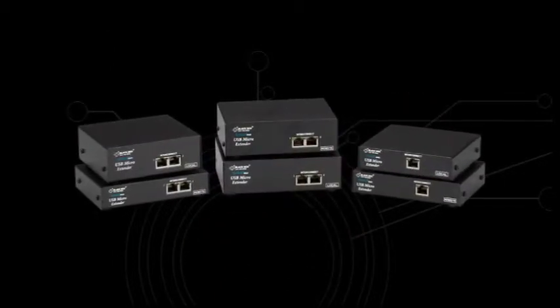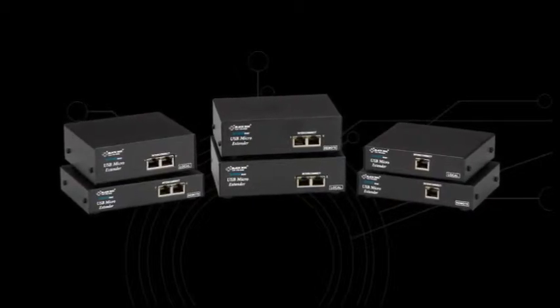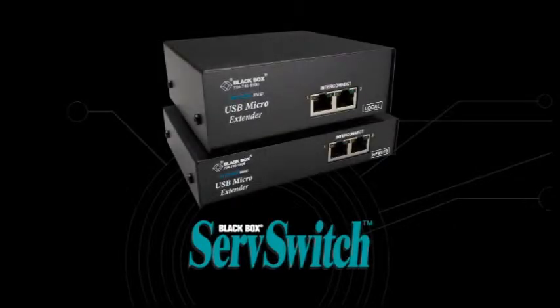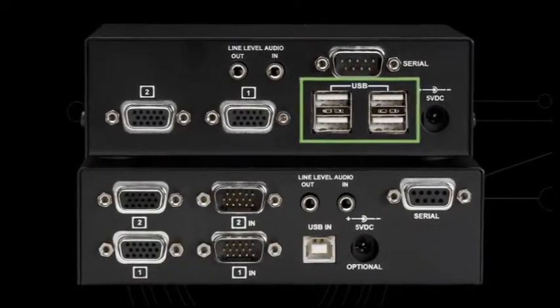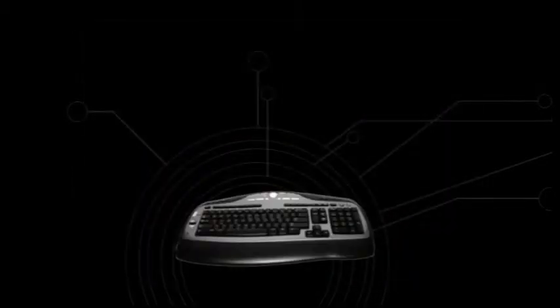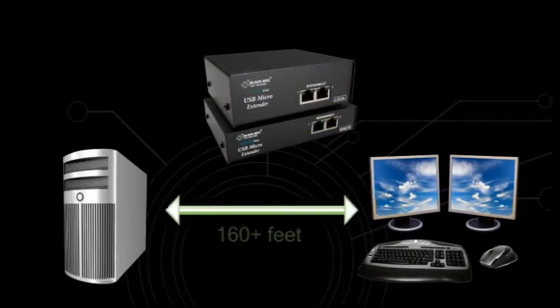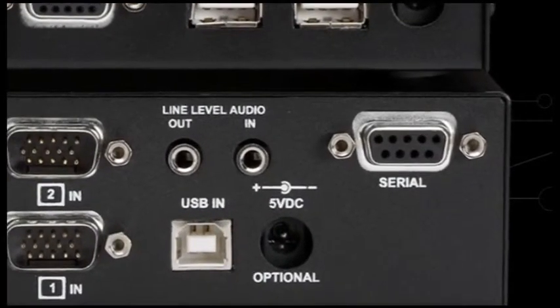Like these compact cat workhorses from Black Box — some of our most popular extenders, the ServSwitch brand USB micro extenders. They not only have an integrated 4-port hub, but they also enable you to put a USB keyboard, USB mouse and two VGA monitors more than 160 feet from your CPU. There's even a version that transmits serial data and audio too.